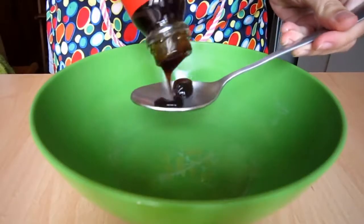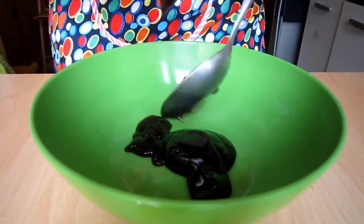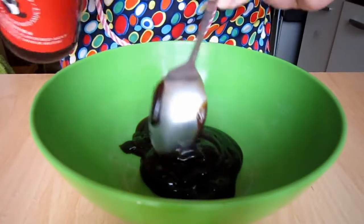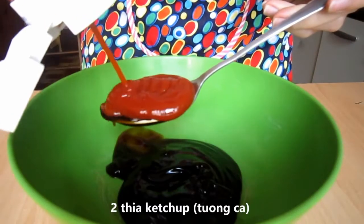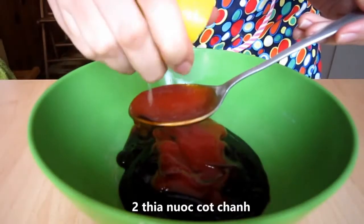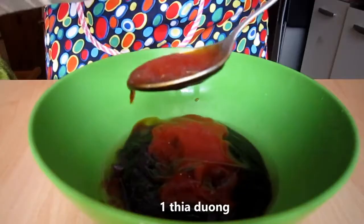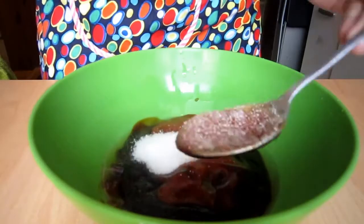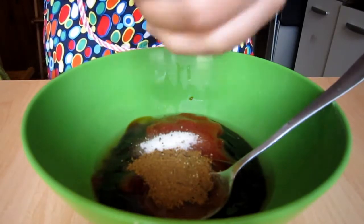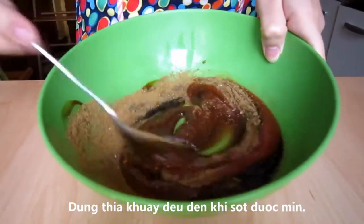Move on to the sauce — in a mixing bowl, put in 4 tbsp oyster sauce, 2 tbsp ketchup, 2 tbsp lemon juice or lime juice, 1 tbsp white sugar, 1 tsp five spice powder, and add a pinch of pepper for more flavors. Using a spoon, mix everything together until well combined for a smooth and quite thick sauce.